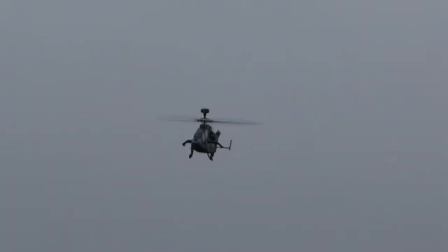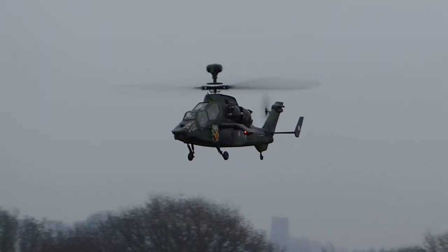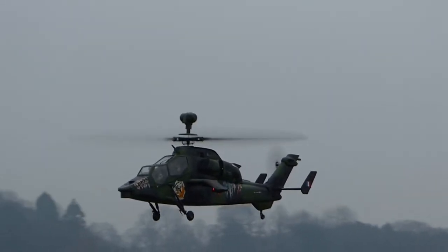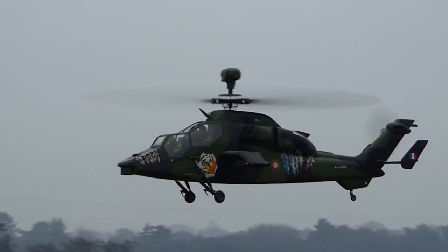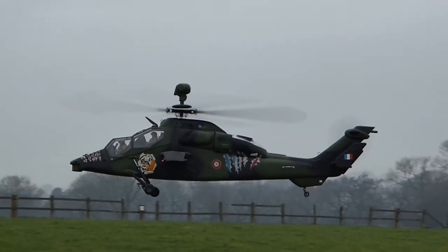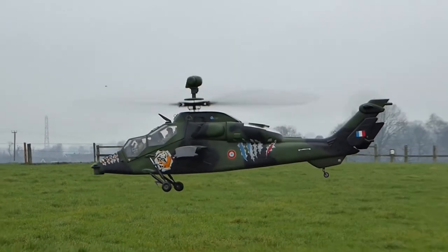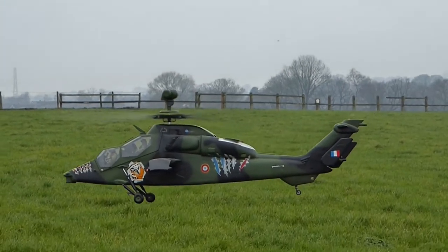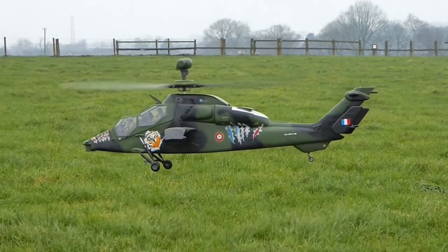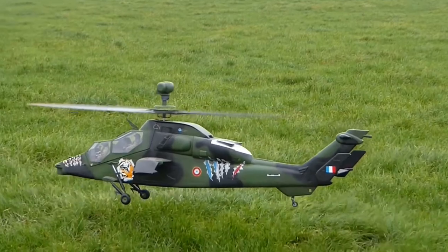The object above the rotors on the full size machine is a mast mounted sight, which is a device with a group of sensors for targeting the weapons whilst the helicopter is hiding behind trees and things. This is made possible on the model because the T-Rex 600 mechanics inside have a hollow main shaft. My friend Mark helped me with this design by machining some parts on his lathe.